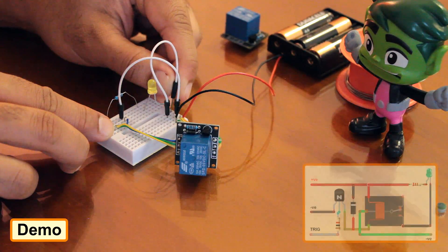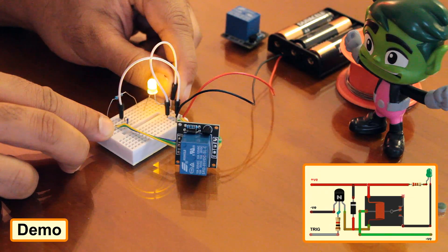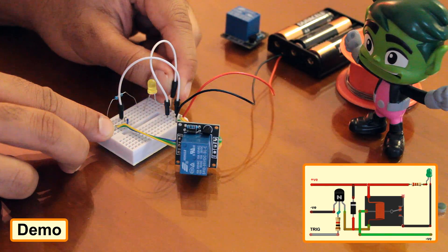By connecting the trigger pin of the module to positive 5V, I am lighting up the LED attached to the normally open and common pin of the module.